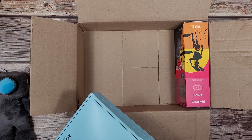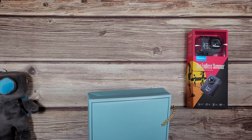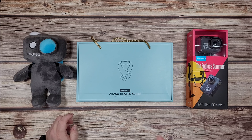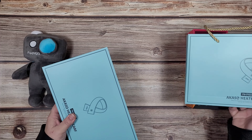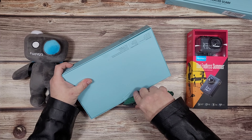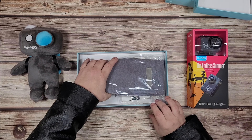I'm going to take these other two items out to get the box out of the way. We're going to start off with this because it's cold outside, so I'm a little bit more excited about this. This is an Acaso heated scarf, and it's in a little gift bag thingy, which is cute. Kind of looks like an iPad box the way it's laid out here. But let's let gravity do its work.